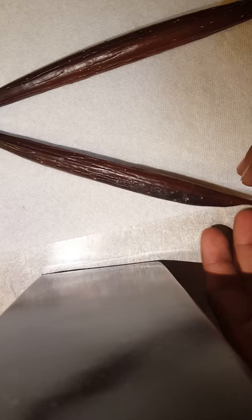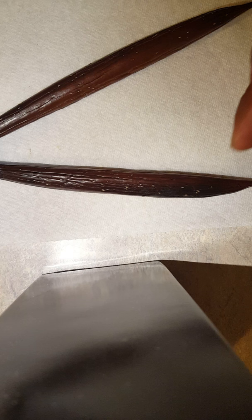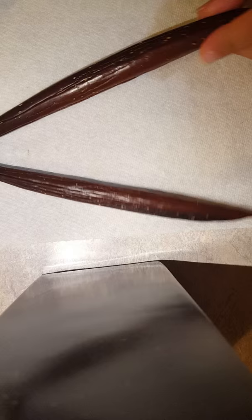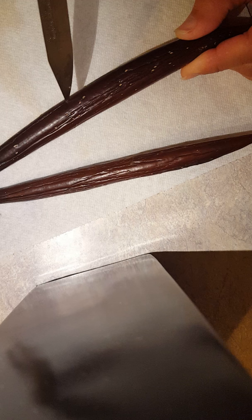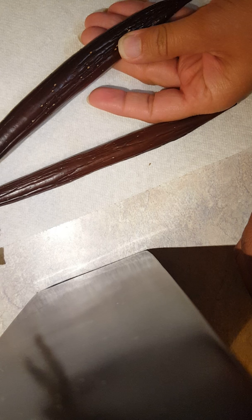These are our plumeria seed pods — they were actually starting to rot, so we're deciding to cut them open. There's something inside them that you have to remove because it goes soft and then starts rotting. We'll show you how to open them and how to remove the seeds. You got to find one of the creases that the pods have in them.